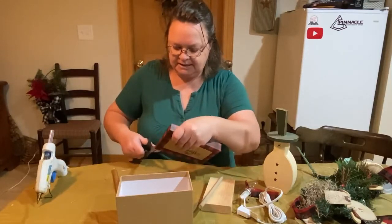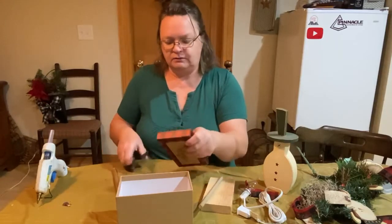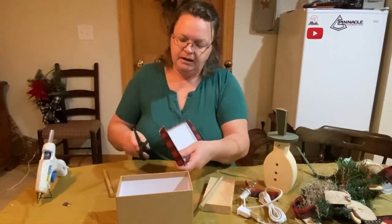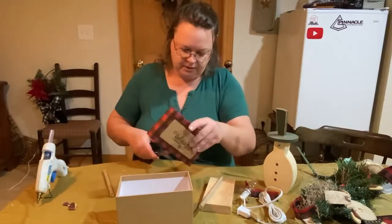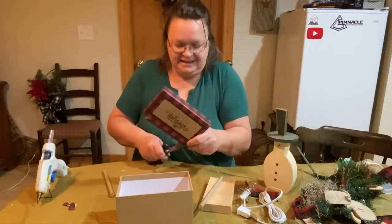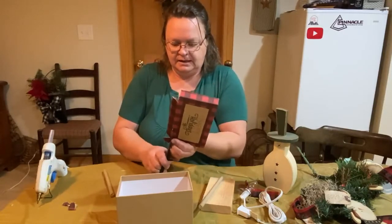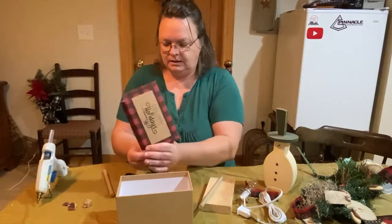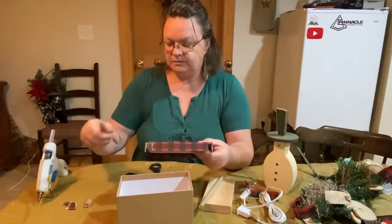It might not be as easy as I think — these are pretty sturdy boxes and I don't want to ruin the box. You're not going to be able to see these holes anyway. I love this red and black plaid, so cute! I did the little holes on either side.